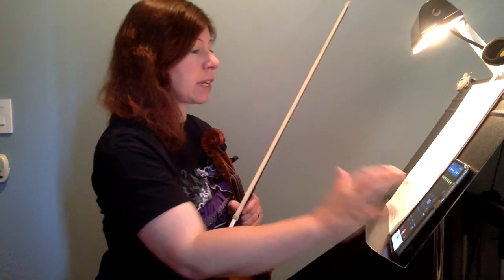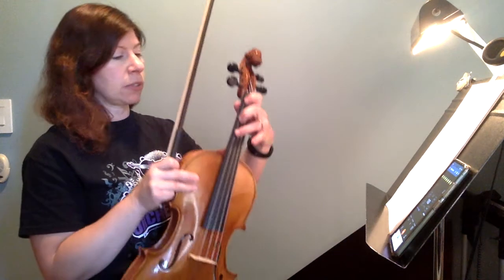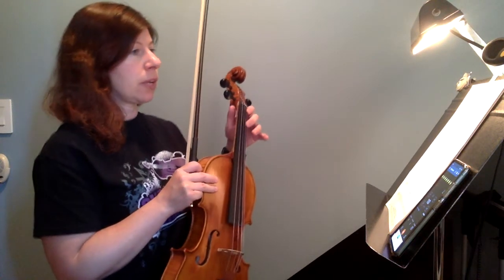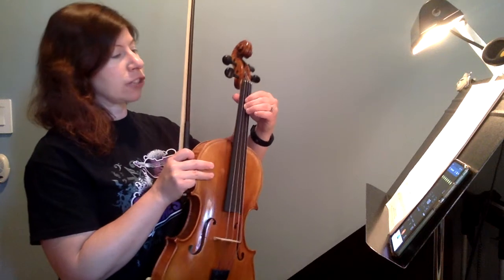In this part, be careful of all the sharps. You have F sharp and C sharp in the key signature, which will give you high threes on the C and G strings, but then you also have a number of accidentals. So in measure 12, high three to two — make that A sharp a high one.